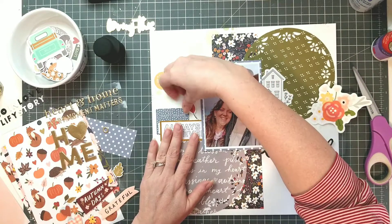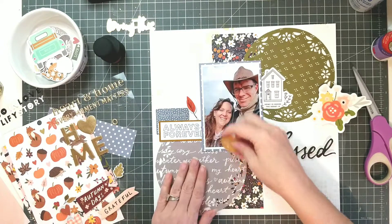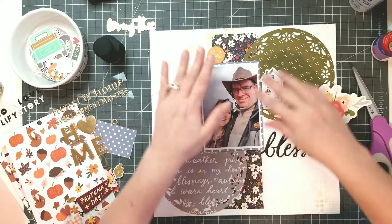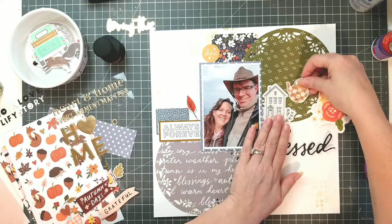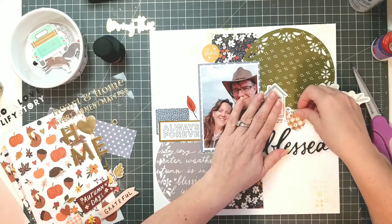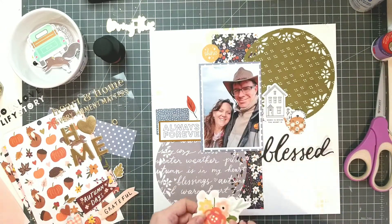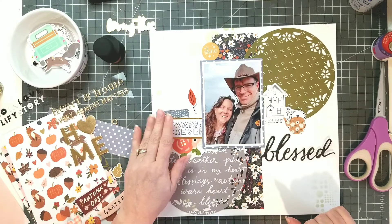I've pulled out a variety of die cuts, some of them have gold accents, so I'm going to bring in some more gold later. I'm just going to play around a little bit with the placement of things. I love this little teapot — my husband and I have tea a lot. He makes homemade chai and he's always giving me some lovely homemade chai to drink. So I thought it was kind of appropriate there and I love flowers.